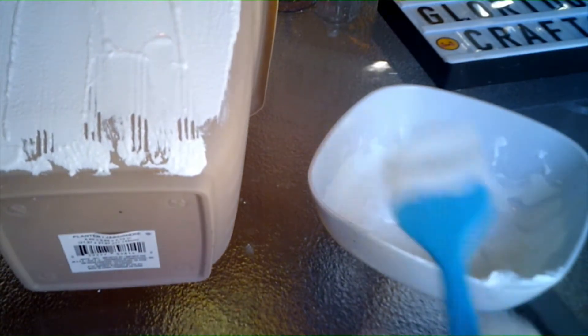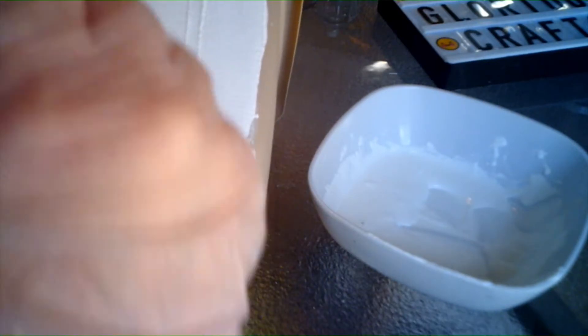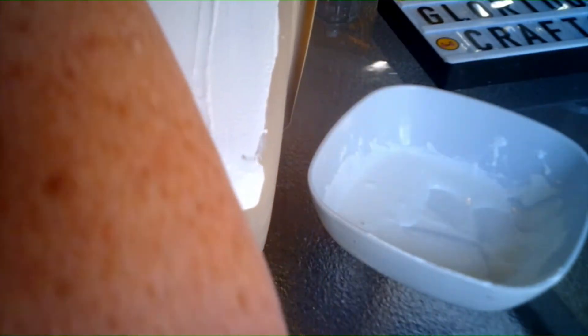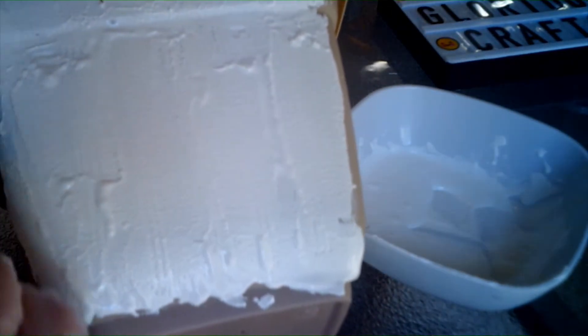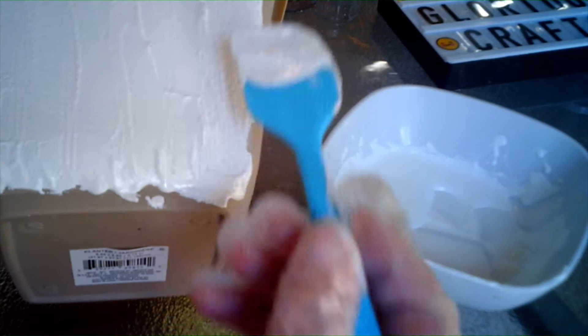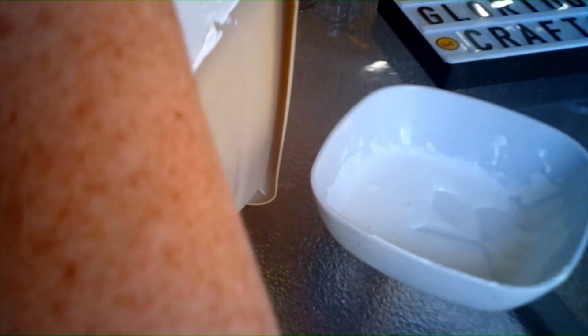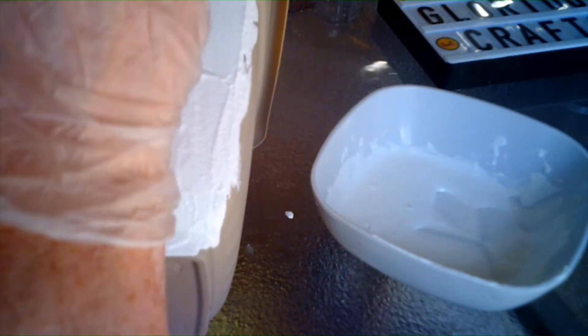I'm most likely going to need more paint and more baking soda, but for right now I'm just trying to put it on and then do some kind of design. Right now I'm just trying to cover this up — hopefully you can see what I'm doing. I do like that it's thick. I want to show you real quick before I turn off my camera — while I finish the other parts I want to show you what I'm thinking of doing for a pattern.